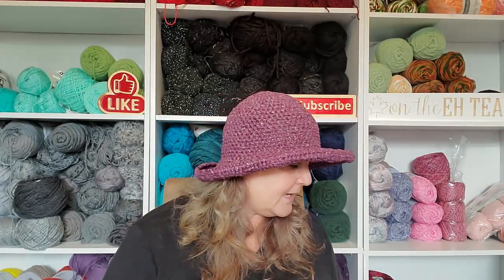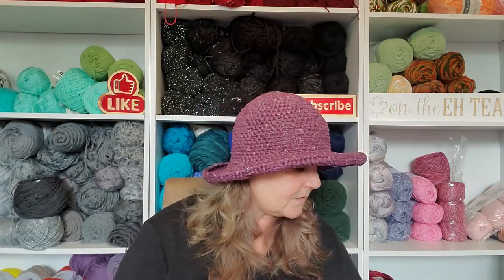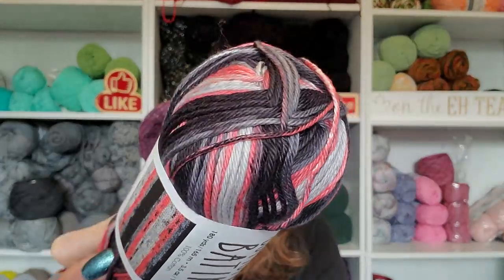I can't figure out why I got these yarns but I did. This is like a really really fine yarn — it's Cotton Batik. There are 180 yards, 165 meters. It's 100 percent cotton. I usually hate 100 percent cotton, but this is really soft. This is called Coral Crush.